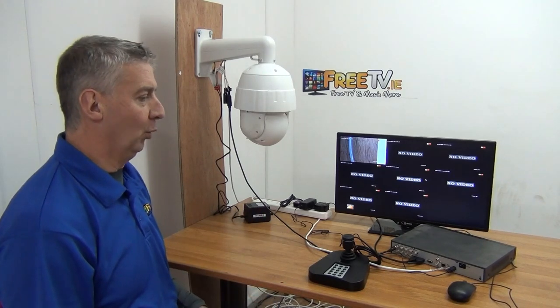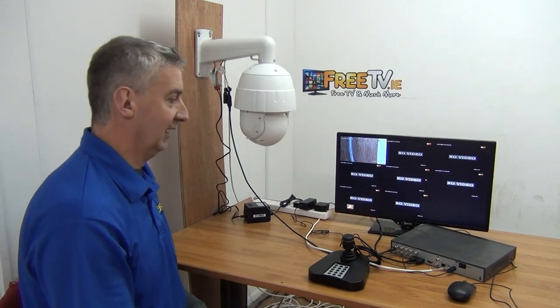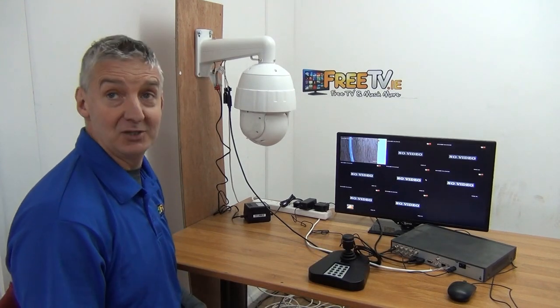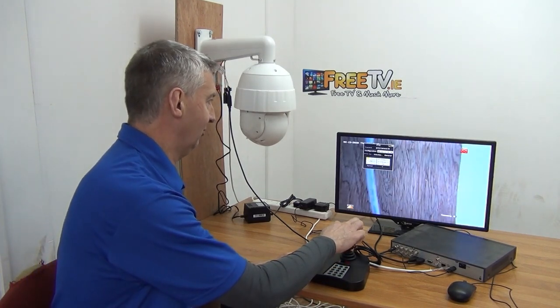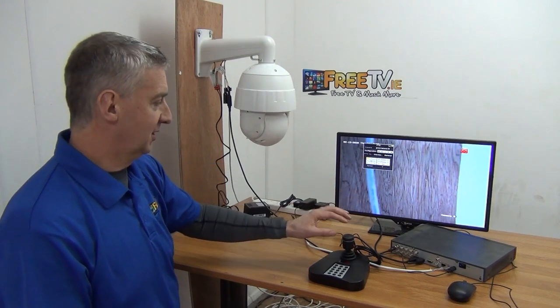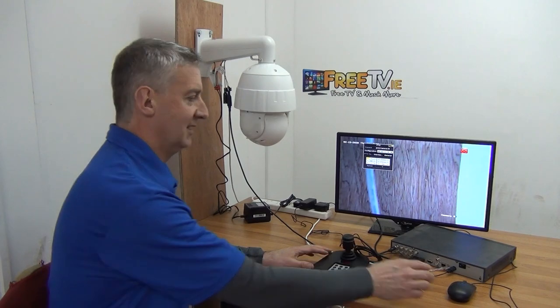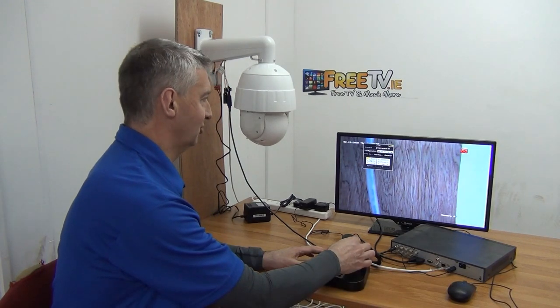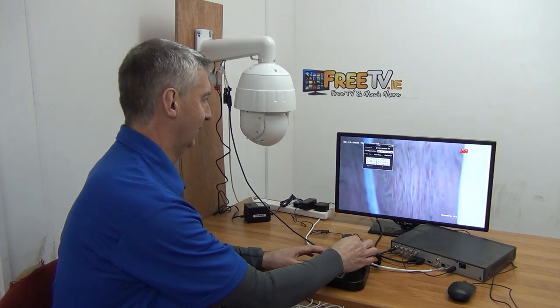You can enter PTZ mode in one of two ways. The first is to right-click with the mouse and bring up the PTZ menu as before. The other way is to press the top button on the joystick, which brings up the PTZ mode directly. It's sensitive like that, and all of a sudden you're ready to control the camera.